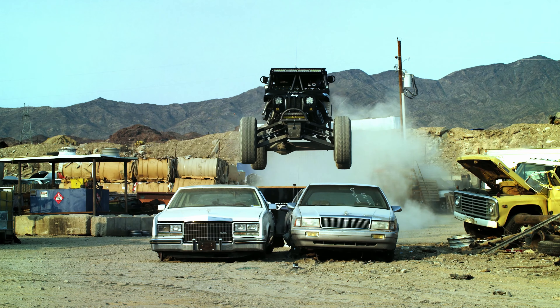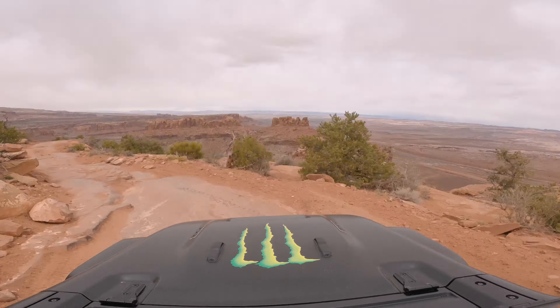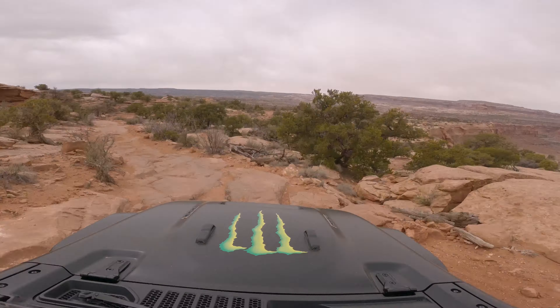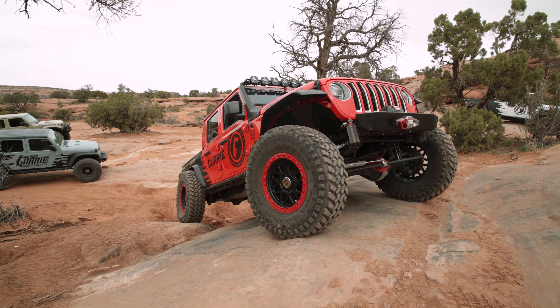Today we are doing Metal Masher. It is a rated 7 trail out here in Moab. You're going to start off at the Gemini Bridges parking spot and take Gemini Bridges trail all the way to get to the start of Metal Masher. It is a 27.1 mile trail, but it is a loop, so you loop back around and end where you started. Most of it getting to the trailhead is dirt road. It is recommended to have 35 inch and up tires and front and rear lockers.